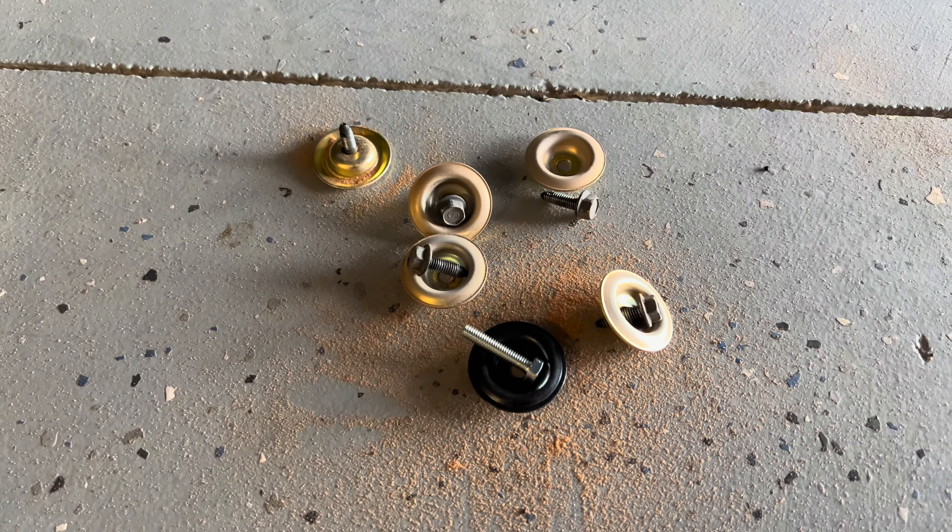One thing to mention: when you take these five stock washers and bolts out, you could technically try and use the same ones, but they send you slightly longer ones because it has to go through an extra three-eighths inch of plastic. I recommend using the included ones — plus they're a cool color.